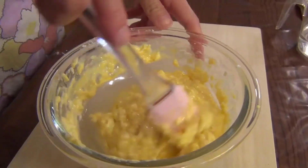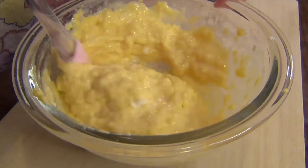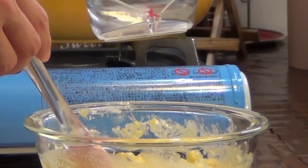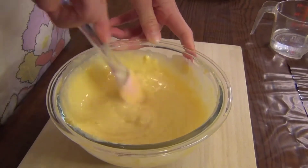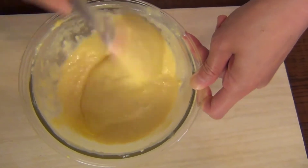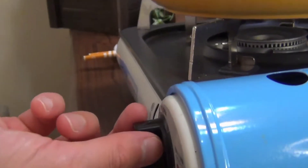It has a little bit of a piece of paper. I don't know if I can use paper. It's also a little bit of paper. I'm going to put it in a little bit.